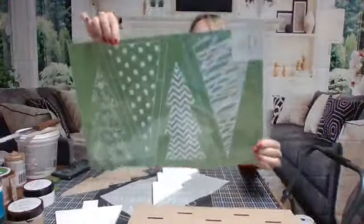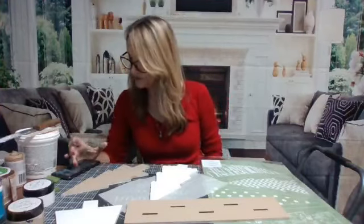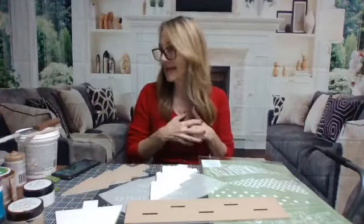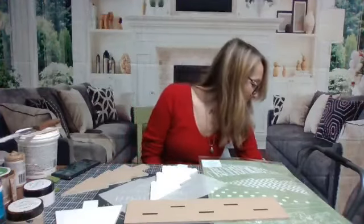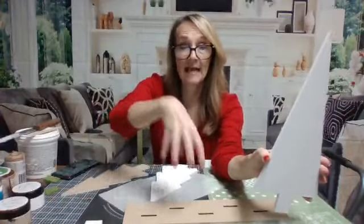I'm using the tree patterns 12 by 18. I had this idea before I came on and I'm going to show you step by step how to do it. To save time I went ahead and painted both sides of my surfaces. I painted all five pieces plus the base - so it's actually a six pack, five trees and the base - two coats of white chalk paint.